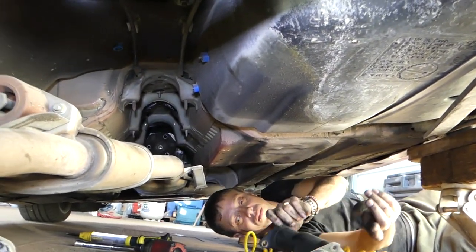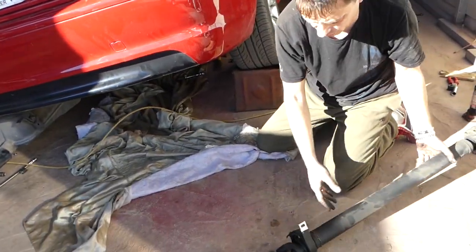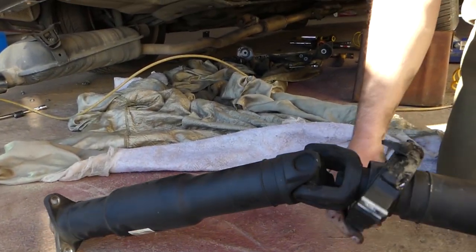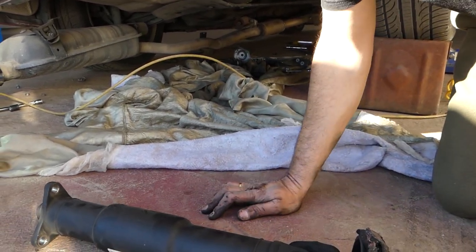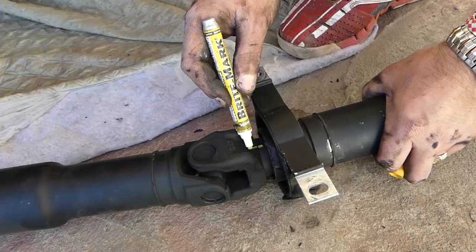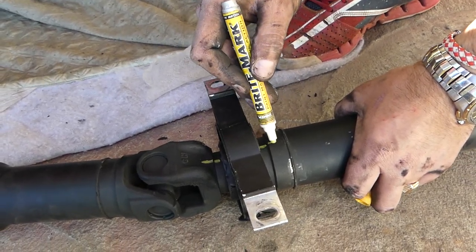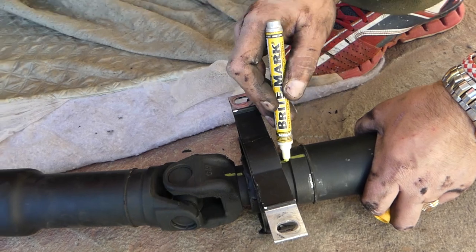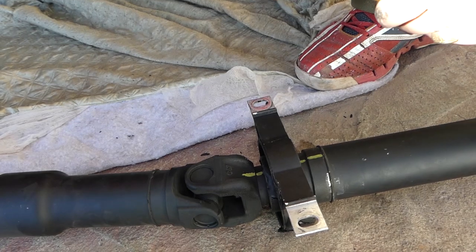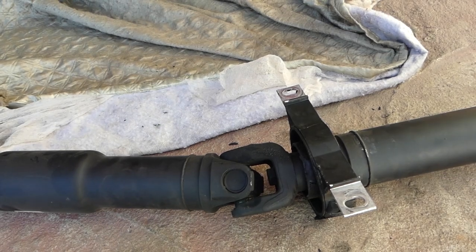It came out. Check it out — the whole driveshaft assembly out of there. Look at the bearing. We'll need to take it apart and replace that bearing assembly. We go to mark everything because if you don't it will be out of balance. You need to put it back together exactly the same way, otherwise you'll have vibrations and your bearings will wear and you'll need a new driveshaft.